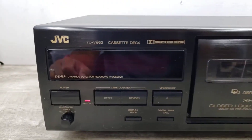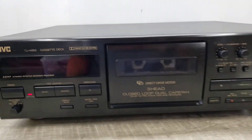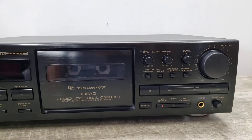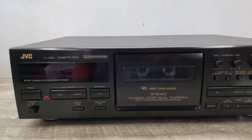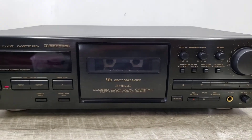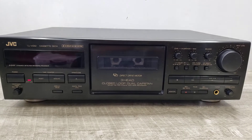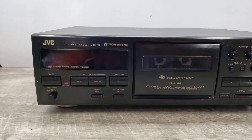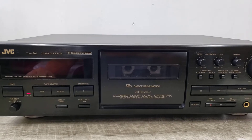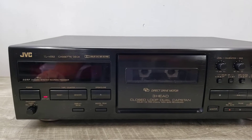What we have here is a high-end JVC TD-V662 three-head cassette deck. This unit is in nice physical condition and everything powers up, but unfortunately it's playing slow. Everything is original, so nothing's been changed. Just wanted to show you how it's functioning. It does the rewind and everything else, fast-forward, plays, but it does play like it's warped.